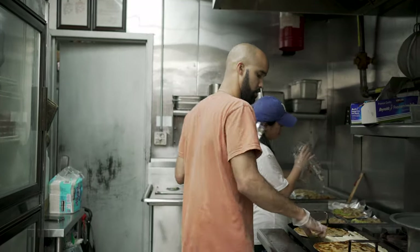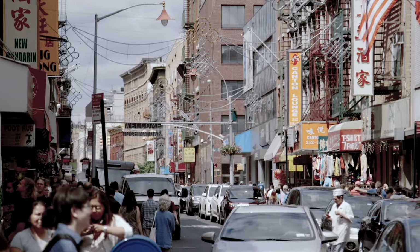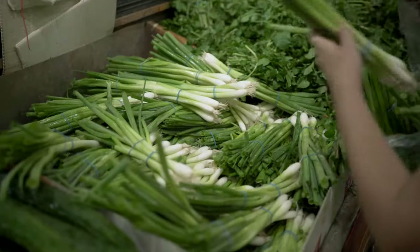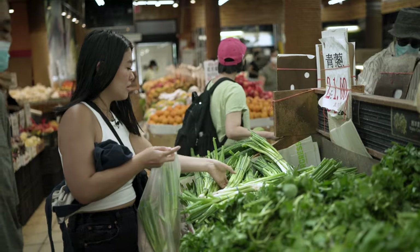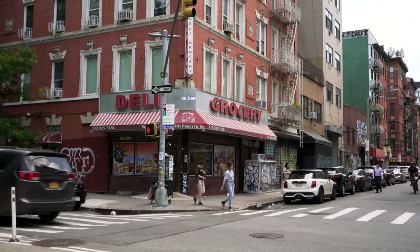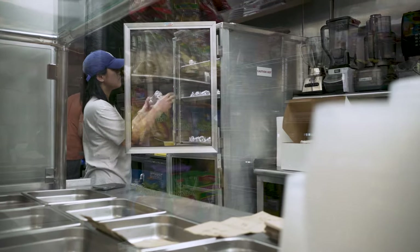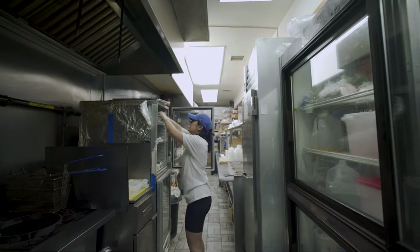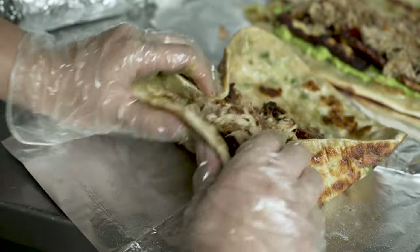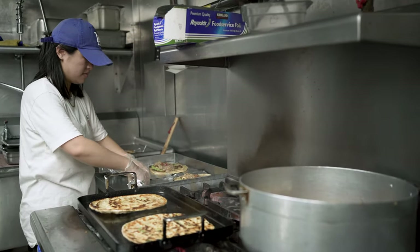It wouldn't have happened if we didn't move to New York. We would have never been influenced by all these different cultures living literally on top of each other. On one corner from our old apartment was Don Huan's, the Dominican bodega. Literally on the other corner was the Chinese bodega. And across the street was the Chinese Hispanic Deli. We were influenced to create this dish, to be in that space and be inspired by it.